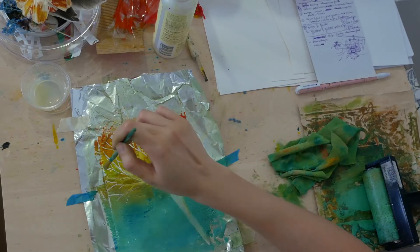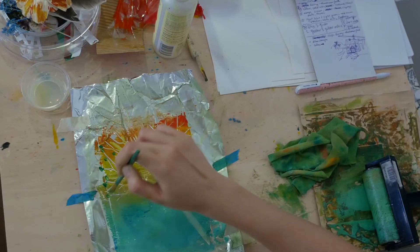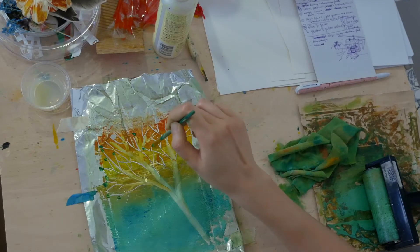Next, I used the additive method by adding my design with paint. I added foliage and gentle lines on the water.